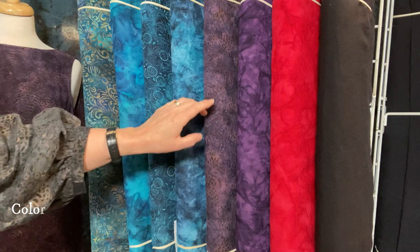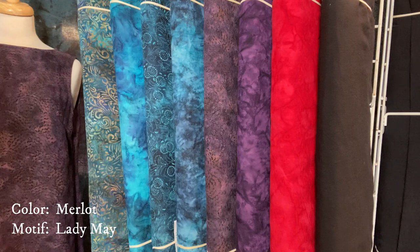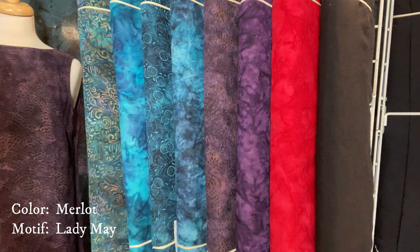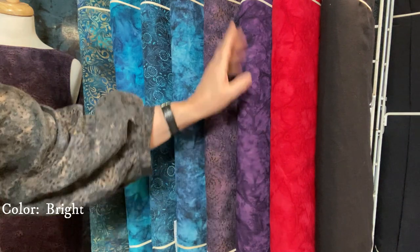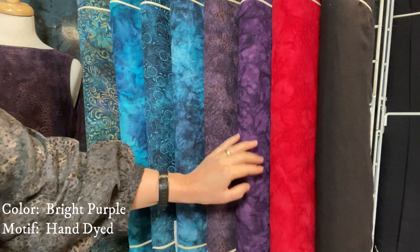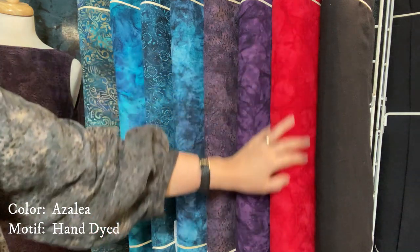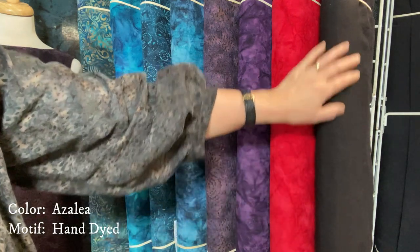The next fabric here — Lady May is the motif and the shade is Merlot. I have a top I'll definitely share with you that I made for our 40-year class reunion. This is a beautiful hand-dyed bright purple. And this is our Azalea, which is the rich red, next to black — this is our solid black Tuxedo.